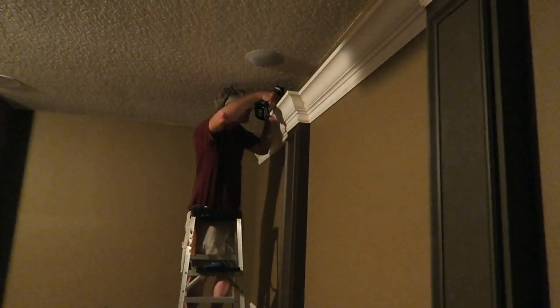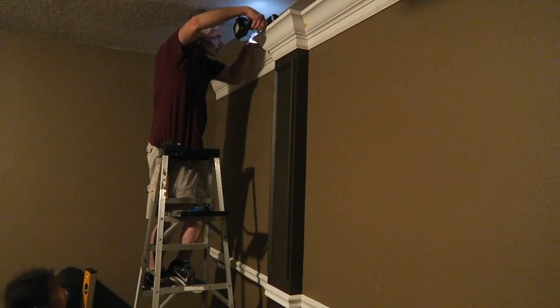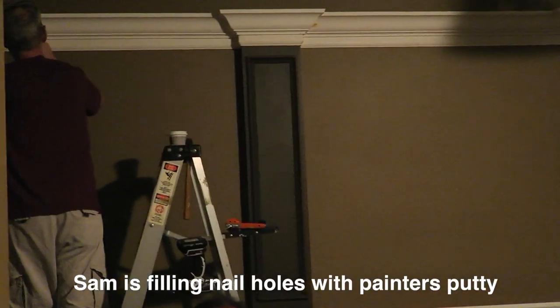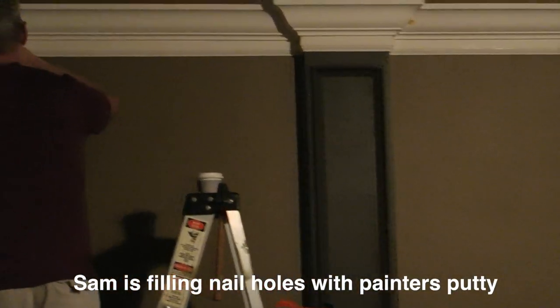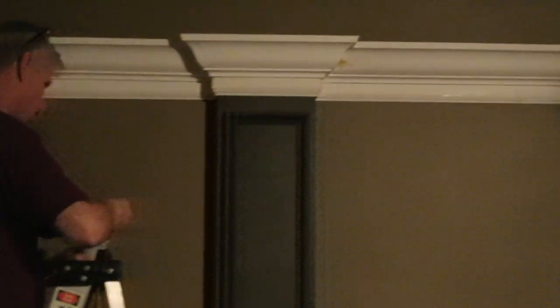This is the rope lighting that sits behind the crown. When we turn the lights off it has a nice soft glow in the room — it doesn't give off too much light, because of course you don't want too much light, but you also don't want it too dark or you'll trip on something. I hope you enjoyed our design ideas — comment below, give this video a thumbs up, and don't forget to subscribe. Till next time!